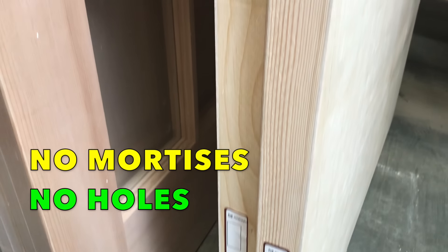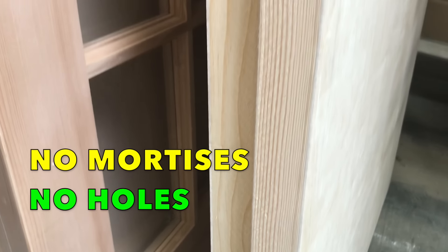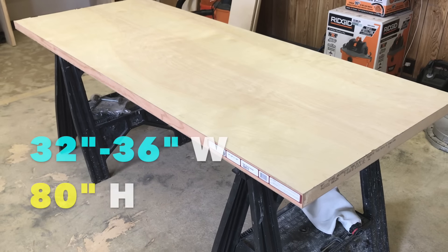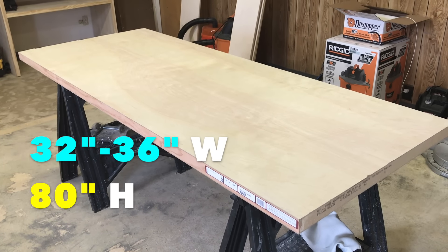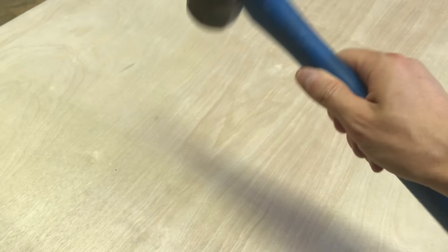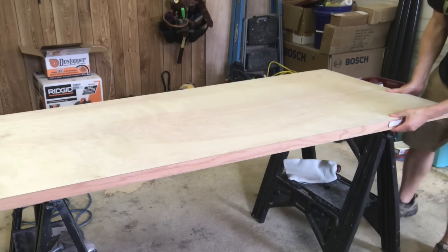The best ones also come without mortises for hinges and no holes bored for lock sets — so in other words, they're completely flat and blank. It's like these things were made to become workshop tables. They're the perfect dimensions for a work surface, usually 32 or 36 inches wide and 80 inches long. Not too big, not too small. They're also really thick and dense, so you can really beat on them and they weight your table down nicely.